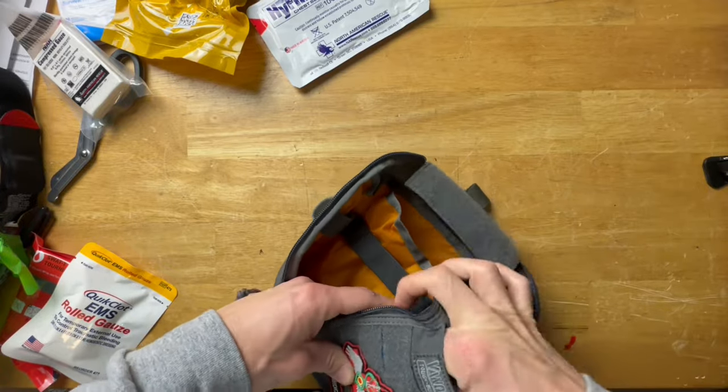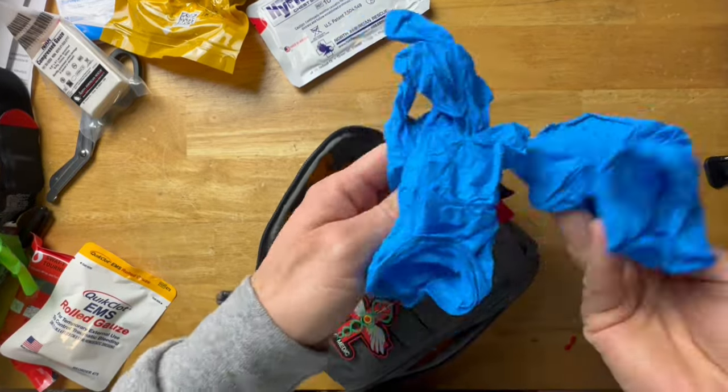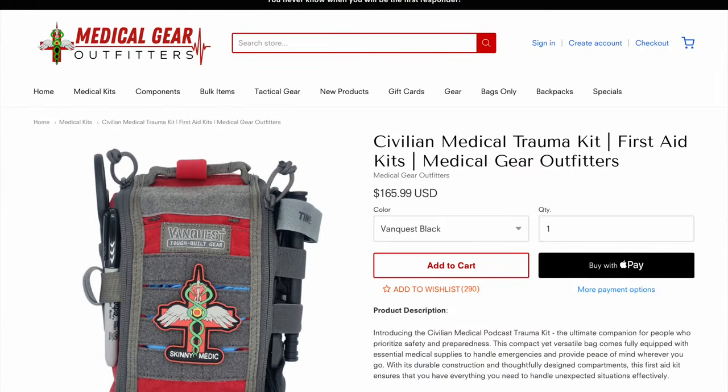There are also two pairs of gloves in the front pocket. If I'm going hands-on with someone I don't know, I'm going to take the couple seconds to put gloves on — people are nasty, you never know. The price for all of this is $165.99 before you use the discount code 'tiberius,' which saves you 10% — roughly $16.50 off. I want to stress again: all the cool gear in the world is pointless without the knowledge to use it, especially in a stressful situation. Get the training.